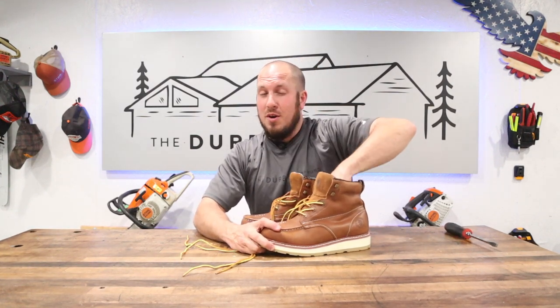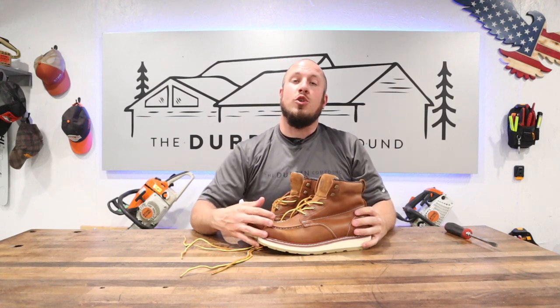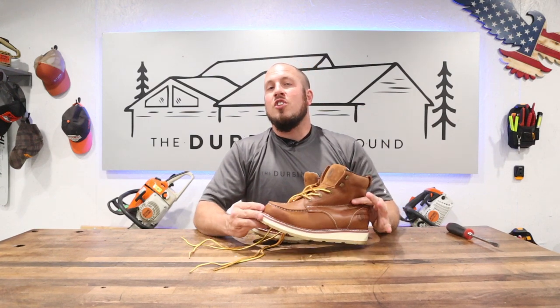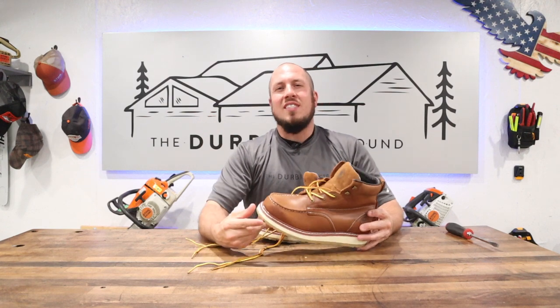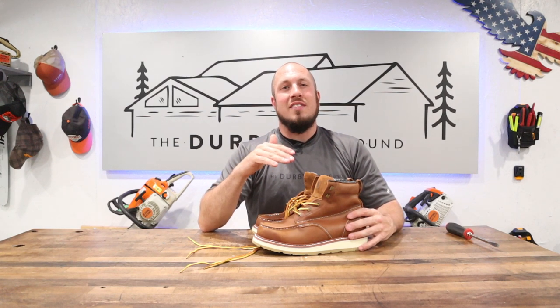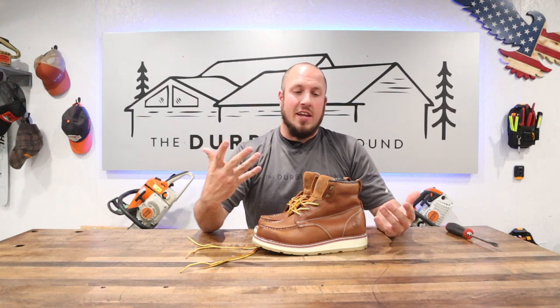From the minute I put them on, I'm impressed. I will say that these run a little large on my foot - it might not be the same for all of you, but I ordered a size 10, which I usually wear in every other boot, and these are a tad large. I don't know if I'm going to send them back and get a 9.5 - I'm probably just going to stay with the 10 because it's not a big deal, but it's definitely a little larger than I'd like.